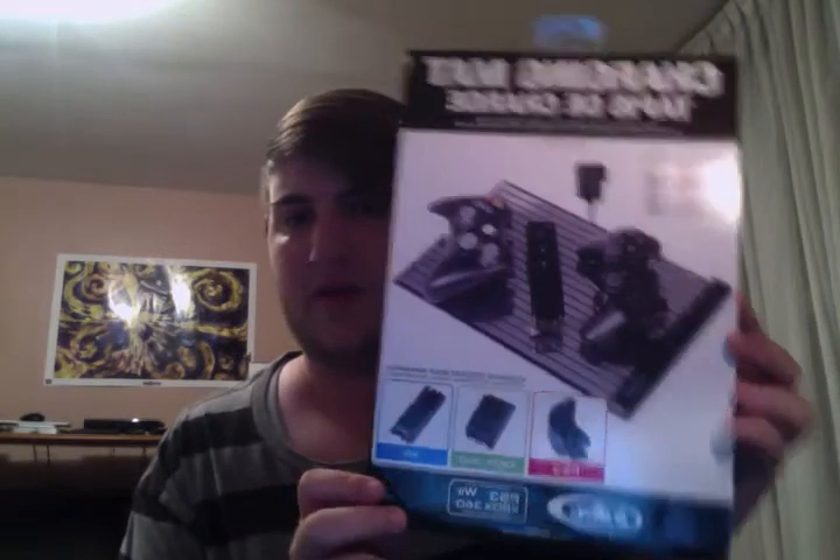So I picked up this. It's the charging mat by Intech, and it works on PS3, 360, and Wii controllers. They come with their own special battery packs.